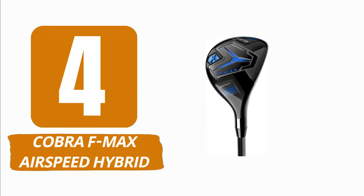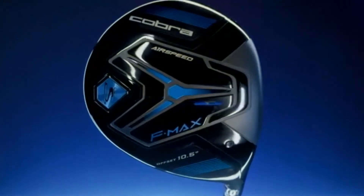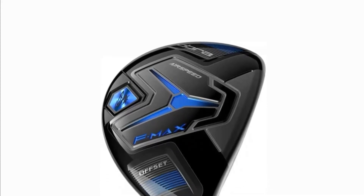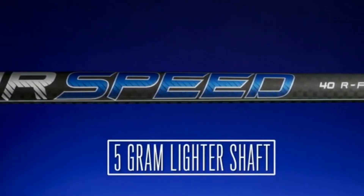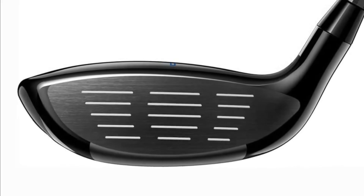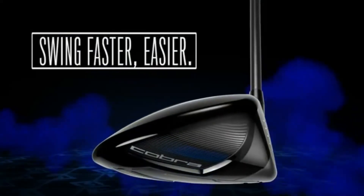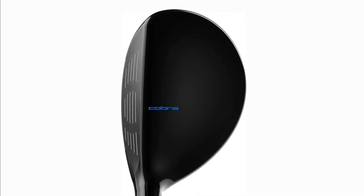Number 4: Cobra F-Max Airspeed Hybrid. This lightweight variant helps players with intermediate swing rates create more club speed and distance. The 5-gram lighter shaft enables players to swing faster around the body while maintaining the same smooth tempo, and it does help correct the distance-robbing slice. This club is also available with the Cobra Airspeed 45 shaft, which is a very lightweight and flexible shaft that enables even the slowest swing rates to create ample club speed and launch. It is available from a 3-hybrid with a loft of 19 degrees to a 7-hybrid with a loft of 31 degrees, allowing you to fill your bag with these clubs all the way down to your 7-iron if you are very adept with hybrid clubs.